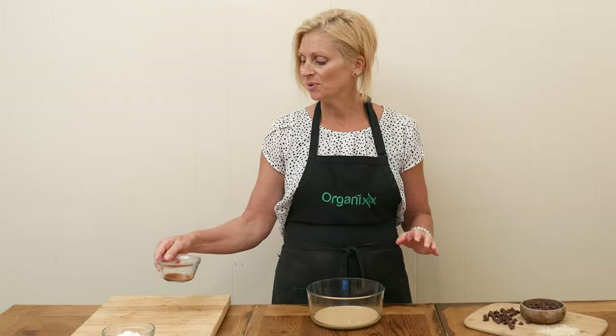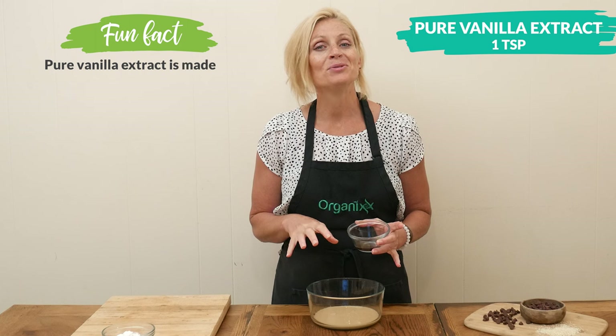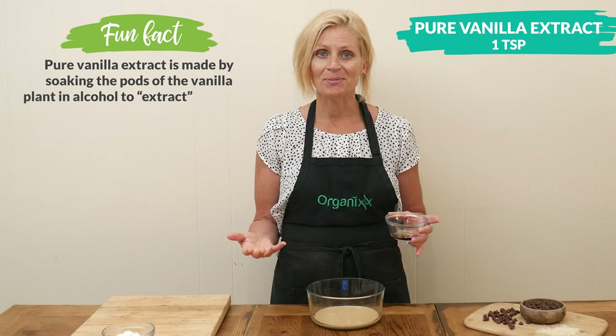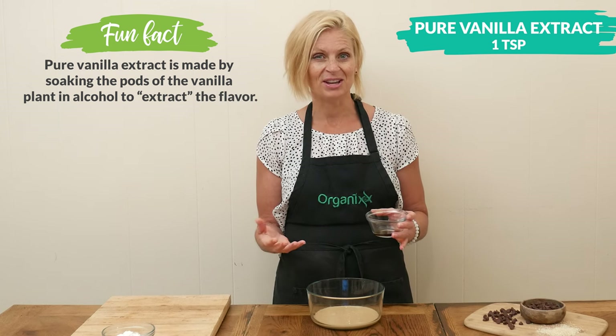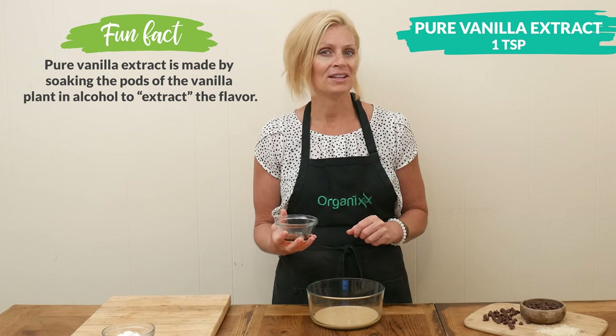For flavor, I'm going to add in one teaspoon of pure vanilla extract. Please be sure to use the pure vanilla rather than the artificially flavored — just as the name implies, it's artificial, not really made of anything great. So try to use the pure vanilla if possible.